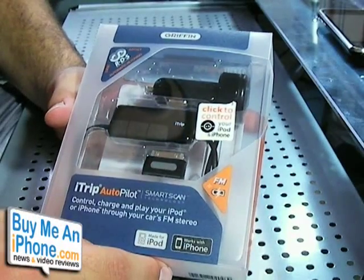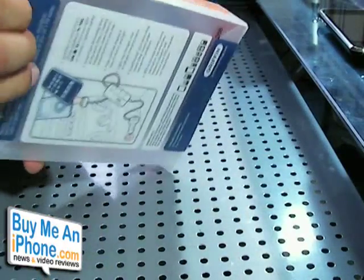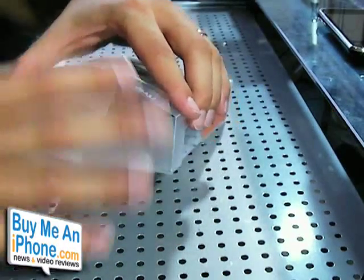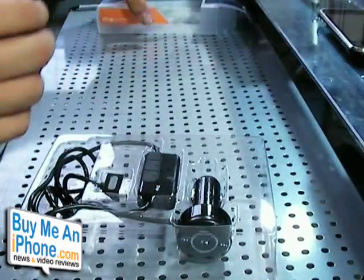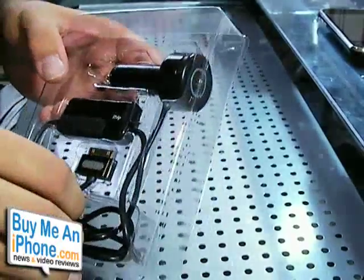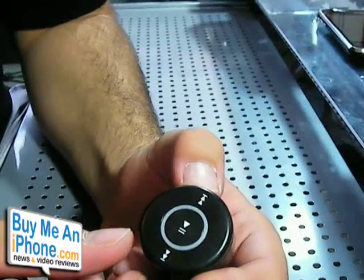Here is the iTrip Autopilot with SmartScan from Griffin - this is the packaging it comes in. I'll take it out of the package so you guys can see some close-ups of this product. Griffin makes some really good products for the iPhone. I'm really glad they're sending samples - I've been trying to get Griffin's attention for a while. So they sent us the iTrip Autopilot, which is pretty cool.